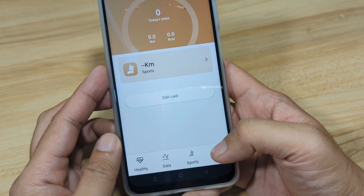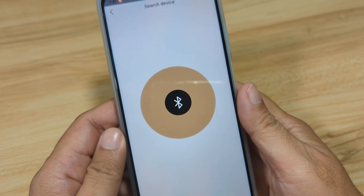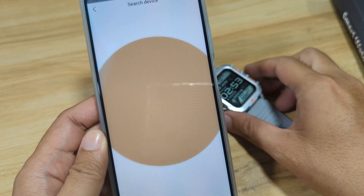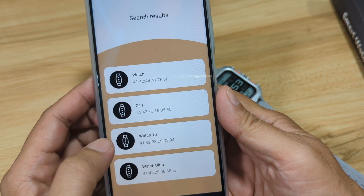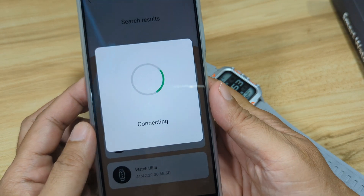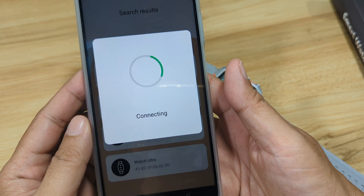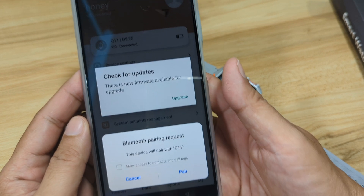Then go to the My section. Tap on search device — it will look for your smartwatch. So we have here the Q11. Tap on Q11, it will connect. Wait for the completion of connectivity. And we are connected.